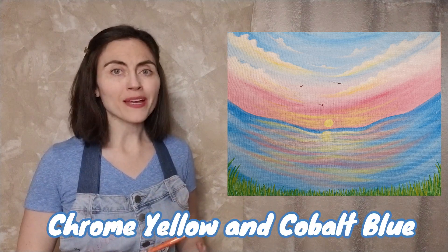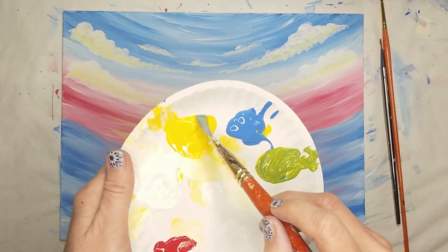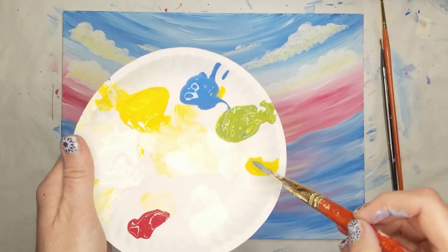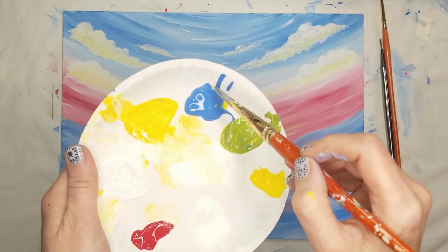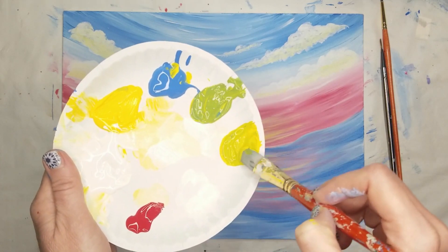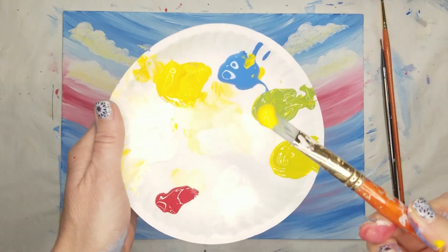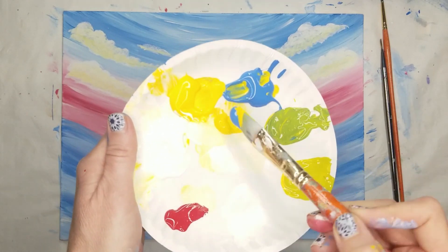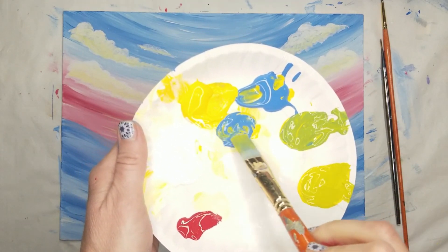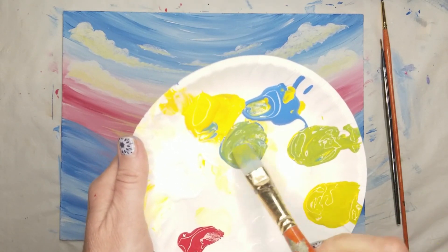For the grass at the bottom of the painting, clean your brush and mix equal parts chrome yellow and cobalt blue. If you want to keep it simple, use the same shade of green for all the grass. Or if you want to add more detail, mix a second pile of green using three or four scoops of yellow to one scoop of blue for a brighter shade of green. Then mix a third pile of green using equal parts blue and yellow and a tiny drop of bright red. This will create a darker shade of green — be careful not to add too much red or you will end up with brown. If you need more red, add just a little bit at a time.